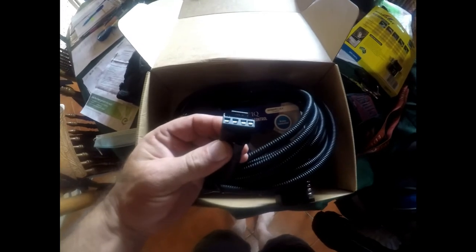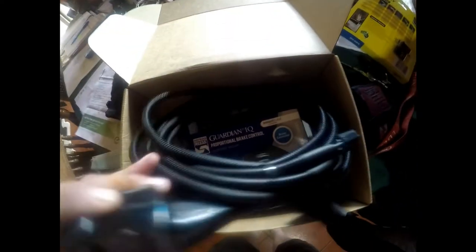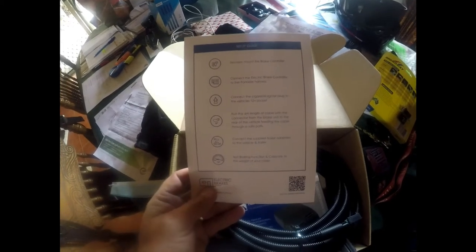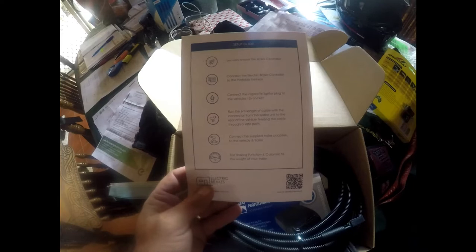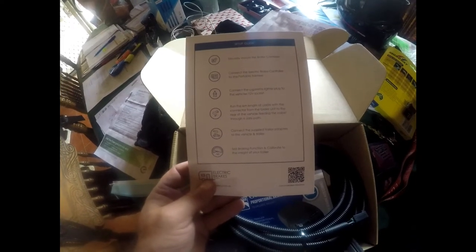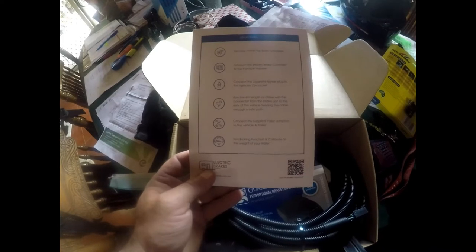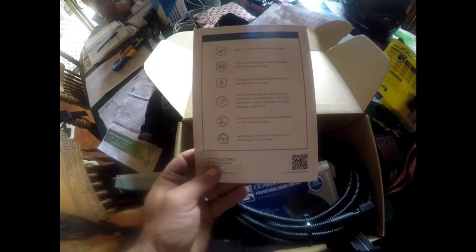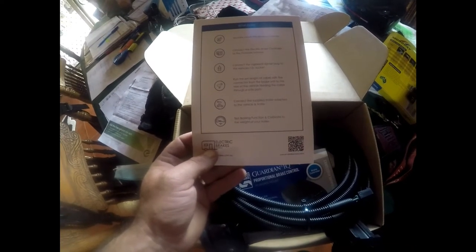one connector to the actual controller, one into your tow bar socket on your vehicle and one into the caravan, plus instructions. The setup guide says: securely mount the brake controller, connect it to the proportional harness, connect the cigarette lighter plug to the vehicle's 12-volt socket, run the six-metre cable from the brake unit to the rear of the vehicle feeding it through a safe path — which, considering it's supposed to be portable, sounds like it'll be semi-portable. Then connect the trailer adapters, test the braking function and calibrate. That's all the instructions you get.